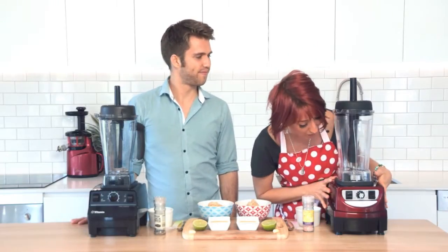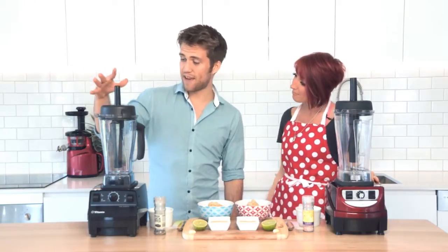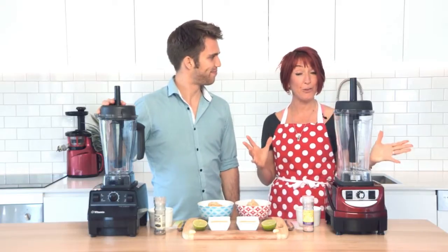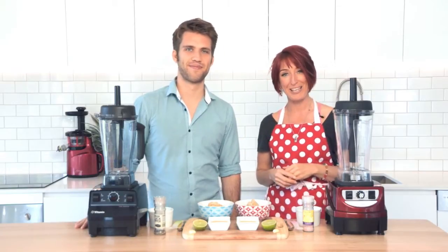This is an Optimum 9400. This one lives in my kitchen — I use it on an everyday basis and I totally love it. This is a Vitamix Total Nutrition Center. We're going to look at them — an independent review. We're going to throw a few recipes in, see what comes out the other side and see what comparisons we can make.